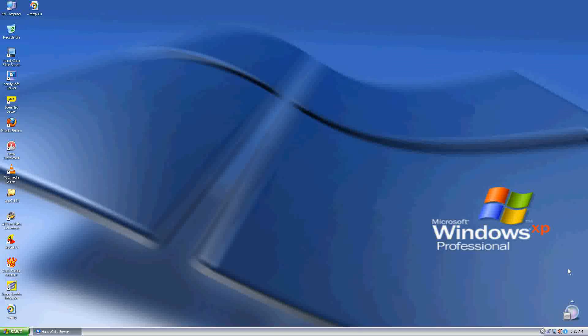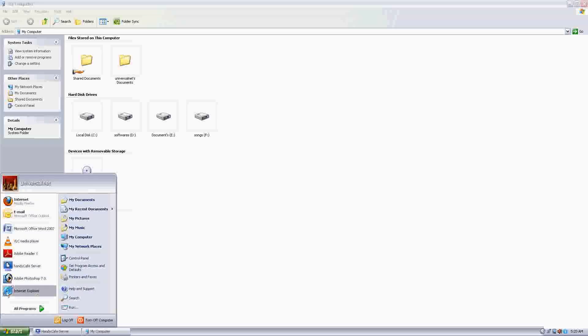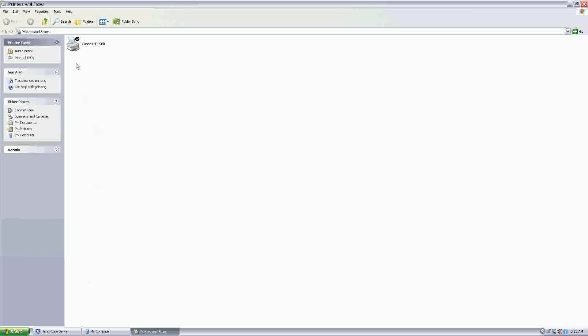Install the driver on the server. Once you install the printer on the server, go to the Control Panel, then Printers and Faxes. You would see that I have a printer named Canon LBP 2900 listed here — it is active. If I print from this printer it is connected to the server and I will get a printout.